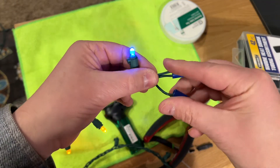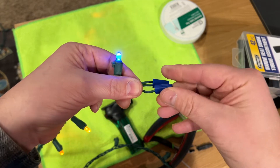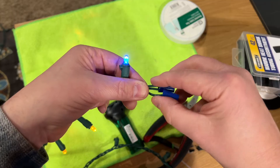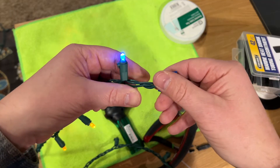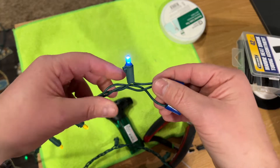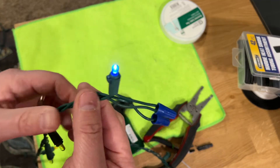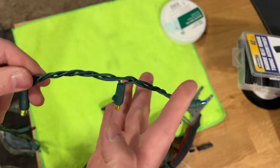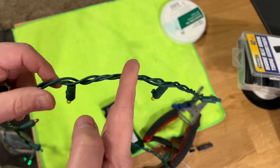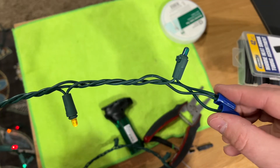I would do this a little cleaner on the end with shrink tubing and solder to make it a more secure connection with better integrity. But for the sake of demonstration, this is how you would terminate the end by cutting it in between any two lights, not just at that specific area with only two wires.